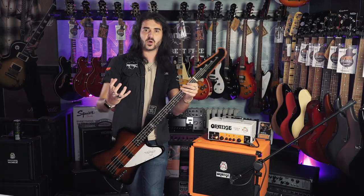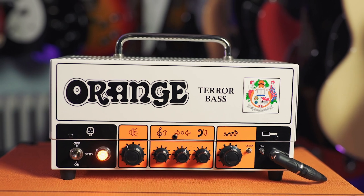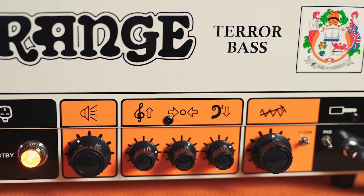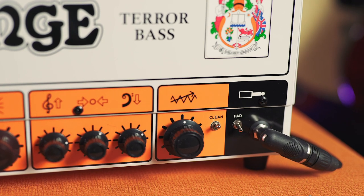So it's super simple as Orange's should be. It's got a lot of balls, a lot of guts. Front panel: on switch with the standby, the lovely orange light to the left, to the right of it a volume, 3-band EQ, the input gain, the pad for active bass players out there so it doesn't get too crazy, and the clean switch.